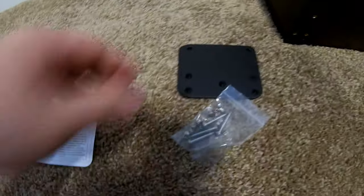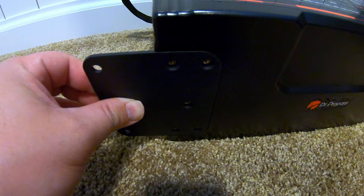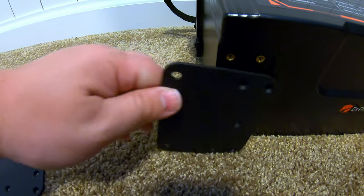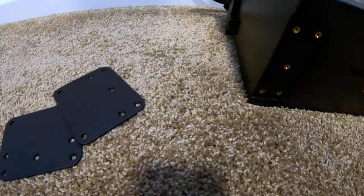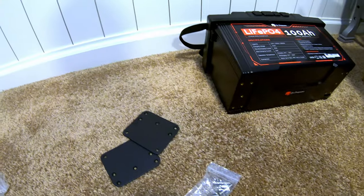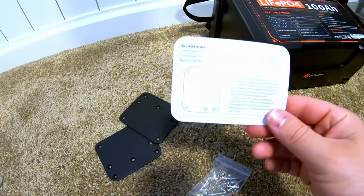I've figured out what the pieces of hardware included are used for — it's very cool. This battery has screw holes on the bottom, and you can very easily put this metal plate in and secure it with the short screws. Two holes are left accessible so you can screw the battery down to the ground, a shelf, or whatever. That's designed for bumpy applications like in an RV. You can actually screw this battery down and secure it — and that's a pretty nice touch. I've never seen a battery include that before, and it could be very helpful to a lot of people.